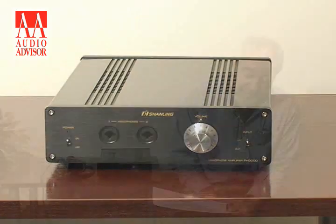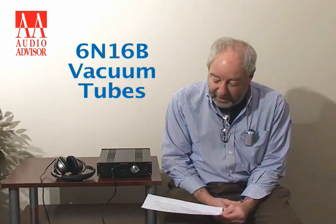This is a hybrid design headphone amp. It has a tube output, an Alps Type 27 potentiometer, nitric headphone output sockets, and it uses the 6N16B tube, which is a very common Chinese tube but very reliable and very popular. In fact, it uses this tube in a lot of its tube designs.